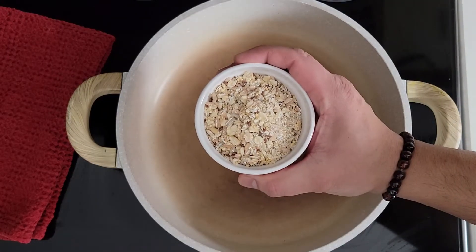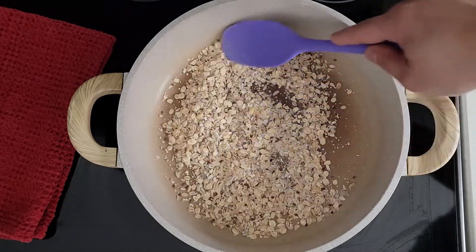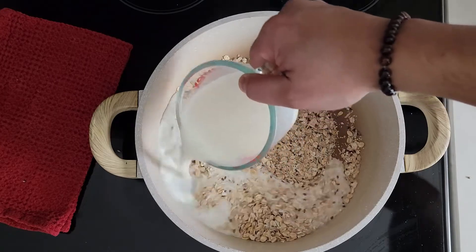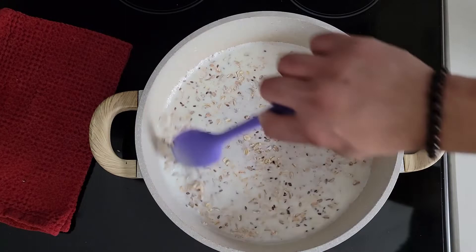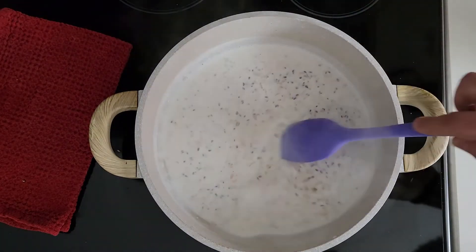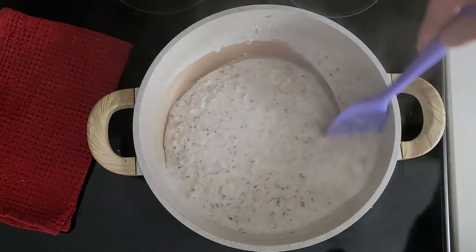On medium-low heat, toast a cup of rolled oats for three minutes, stirring regularly. Using full fat milk throughout, add a cup of that, then on low heat keep stirring regularly until the oats get cooked and it starts to thicken — about 10 minutes, plus or minus.